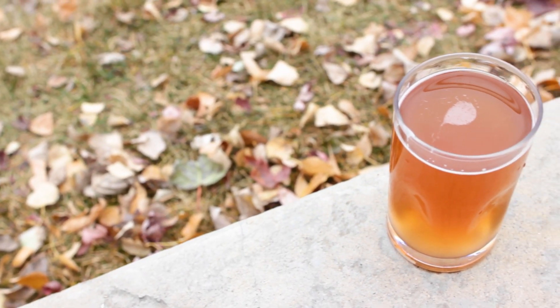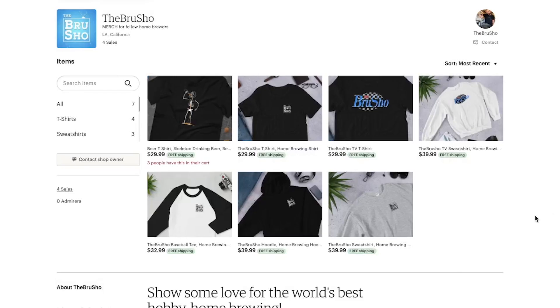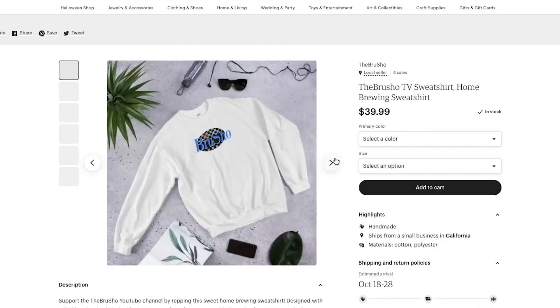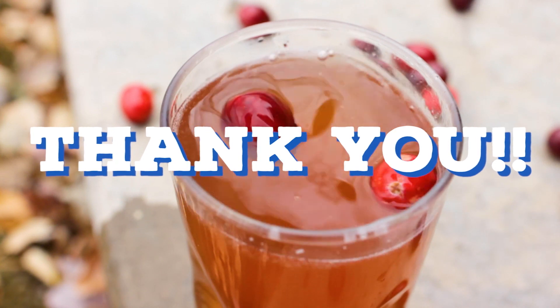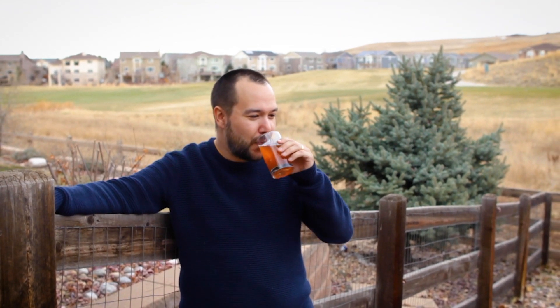If you give this recipe a try or found inspiration for another brew, be sure to let me know — tag me on Instagram at The Brew Show. And if you're looking for a way to support the channel, The Brew Show merch store is the best way to contribute and help me keep making videos like this — I'll leave a link below. And lastly a big thank you to everybody that subscribed. I recently just hit 10,000 subscribers and I couldn't have done it without all of you. I've got a big surprise coming for you in the coming weeks. Thanks for watching and have a great holiday season. Cheers!